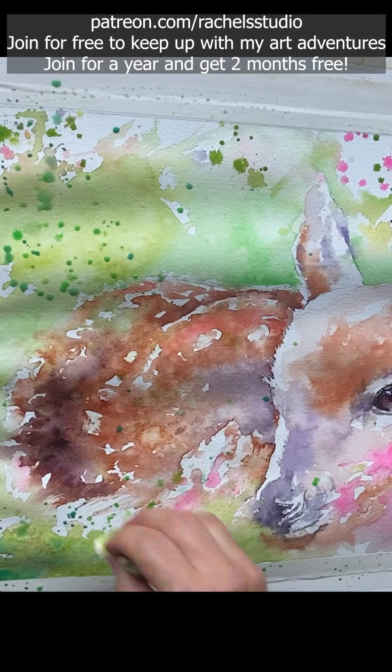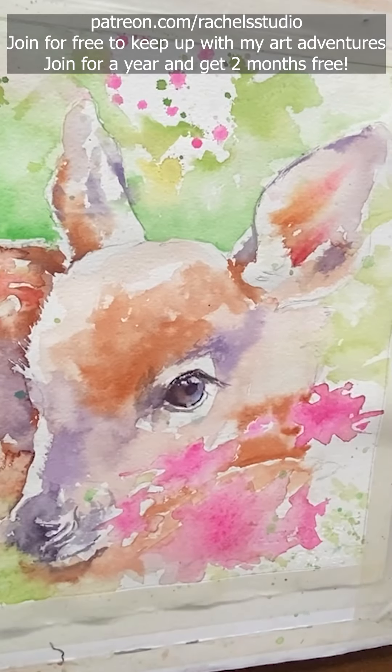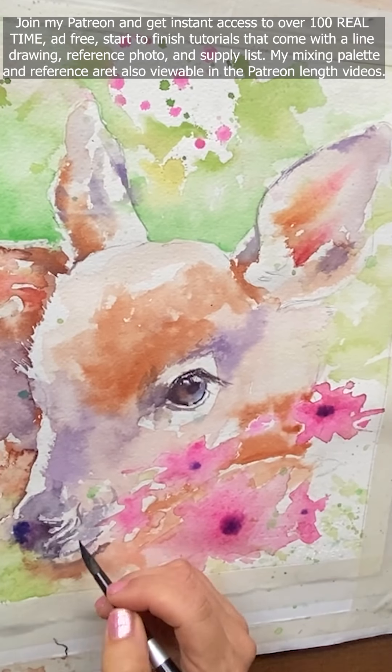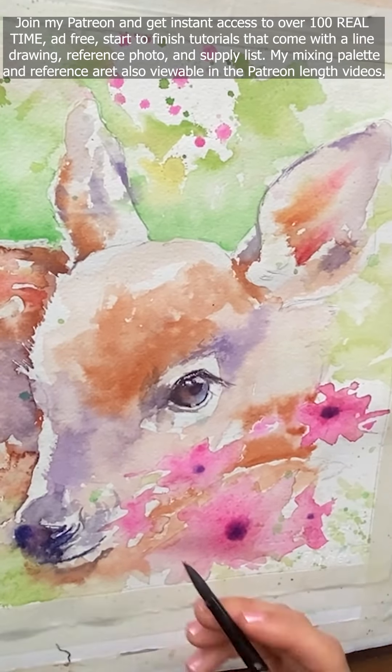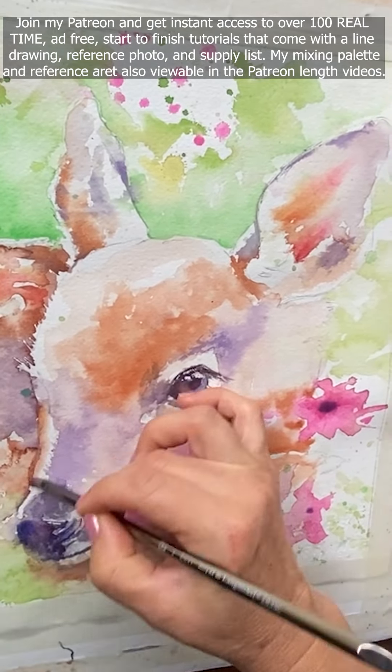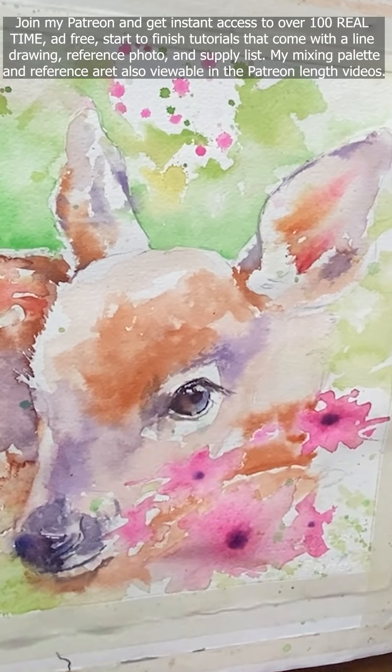Then I'm adding cream consistency, darker blue with Opera in the middle of those flowers while the paper is still wet. It kind of bleeds out softly but not too much because I use cream consistency, which is really thick paint with just a little water added.